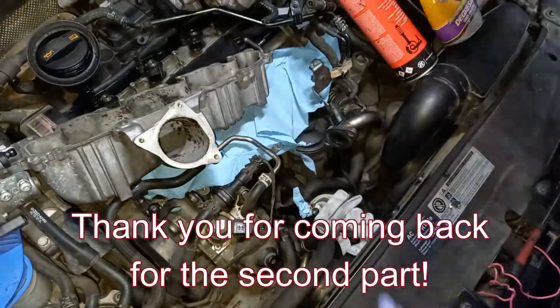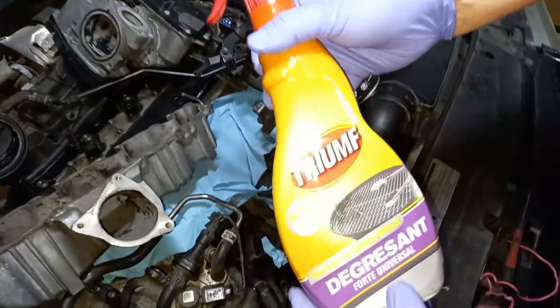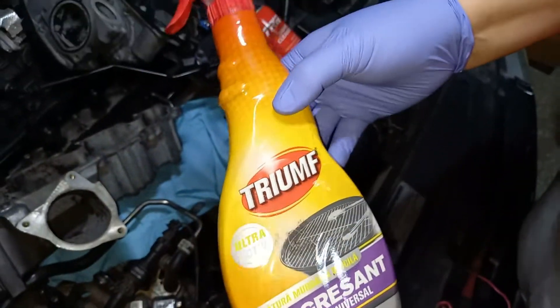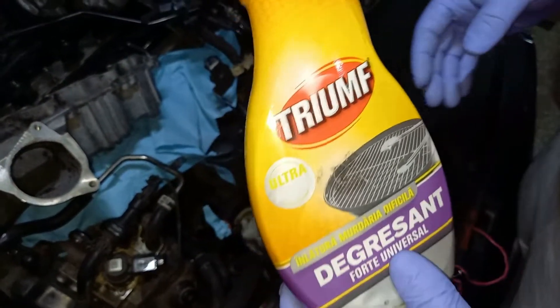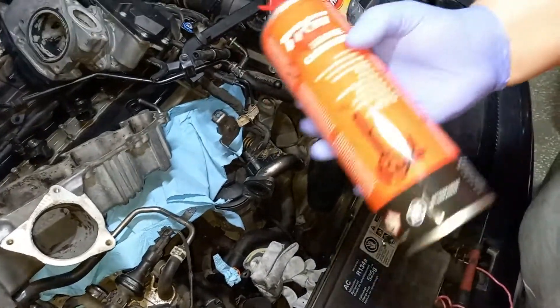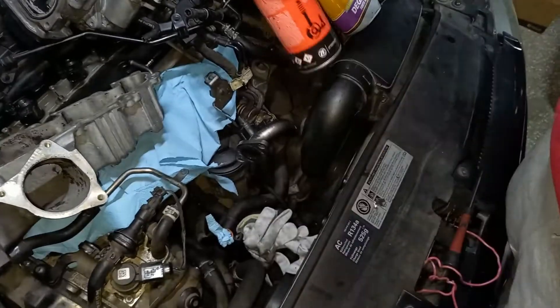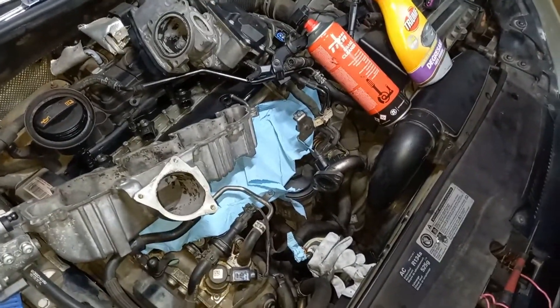I forgot to mention that we have used oven cleaner — Triumph or whatever brand you want to buy — but it has to be oven cleaner. It will eat off the soot and ash. You can also use brake cleaner; it doesn't matter what brand. This is what we use to clean up the intake manifold.